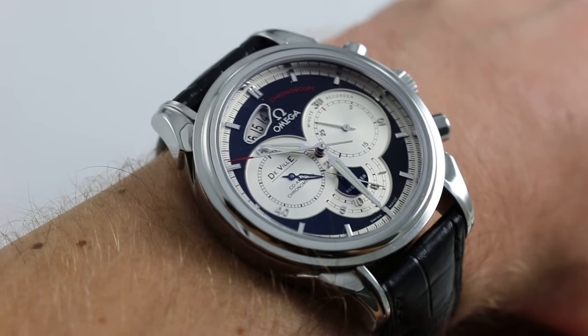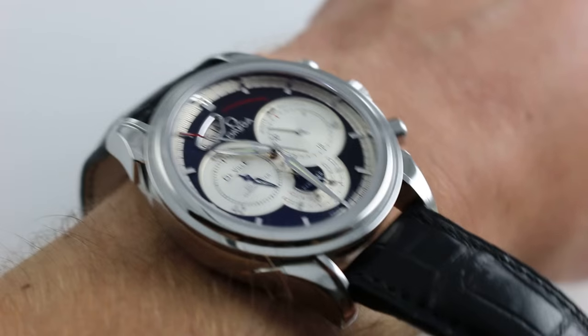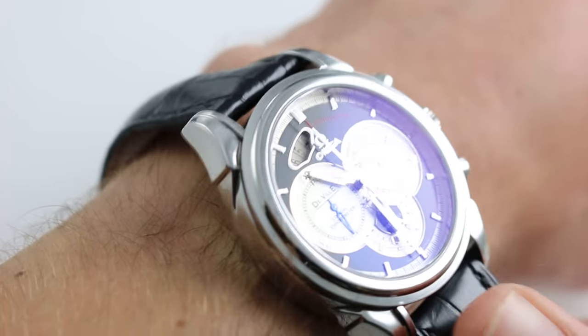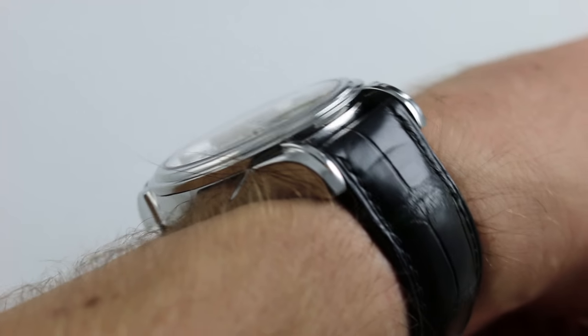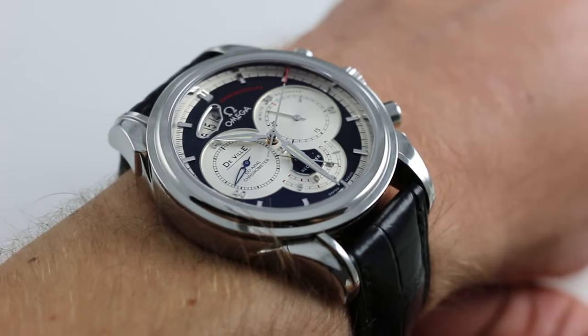Now 42mm across the round of the case — that's perhaps a hypothetical measurement because the flanking side at 3 o'clock is dominated by crown guards, the crown and two chronograph pushers. Now it is remarkably slim however, being only 13mm thick. This is one with a sloped and stepped bezel that will easily slide underneath a tight sleeve or a dress cuff.